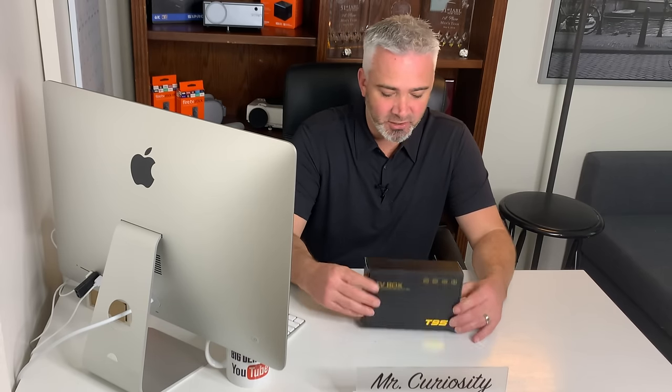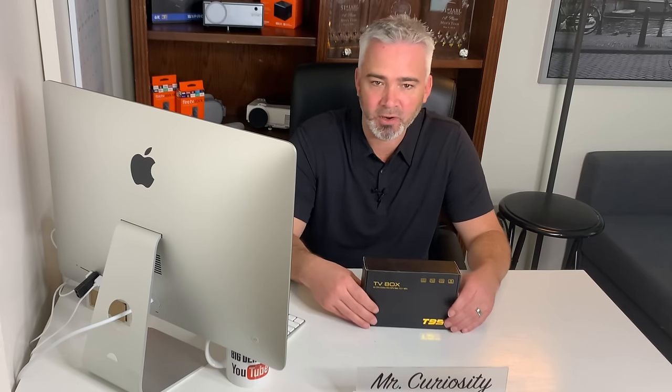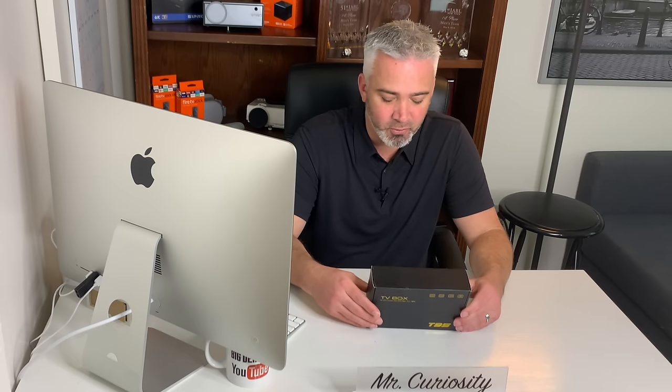Here it is — a pretty nice looking box. I'll put all the specs for the techies down in the description section. Basically, it is a quad-core CPU and this particular one I got is the 32-gigabyte version with four gigabytes of RAM. Let's see the difference between this and some of the other boxes I've reviewed in the past and see if it's worth it.